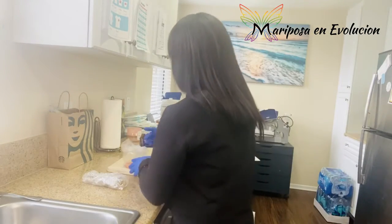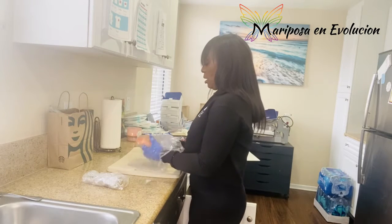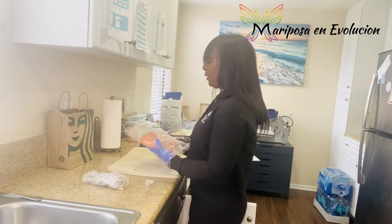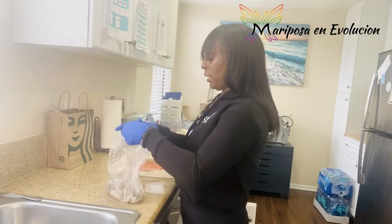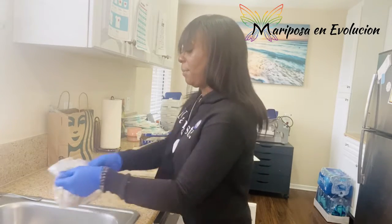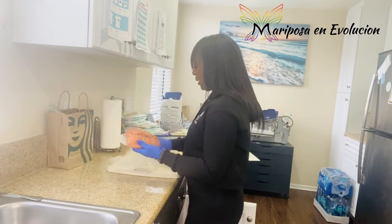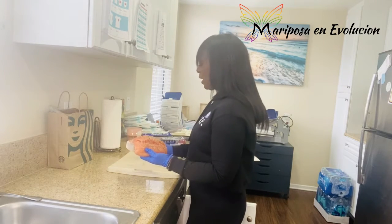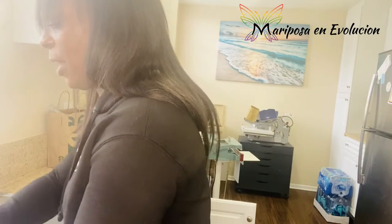It'll take probably about 20 to 30 minutes for me to make. I put my stuff in here because I clean everything. They seasoned this salmon at the store, but I'm like, what if you didn't clean it? I got a problem with that. So anyways, I'm just gonna wash it again — don't judge me, I don't care.